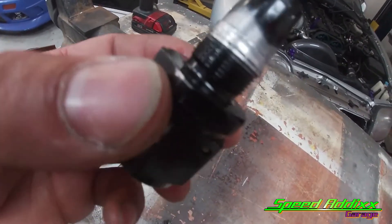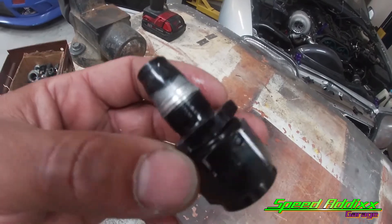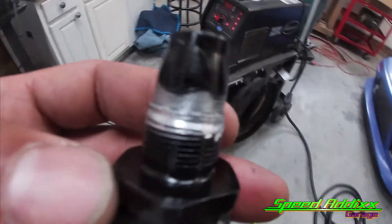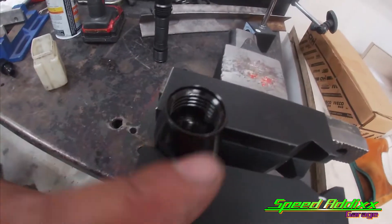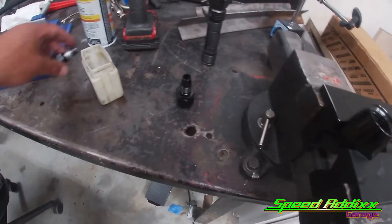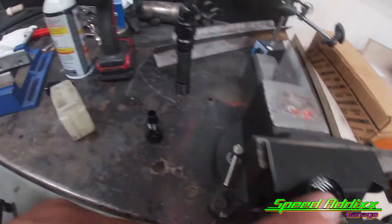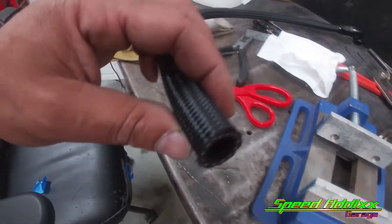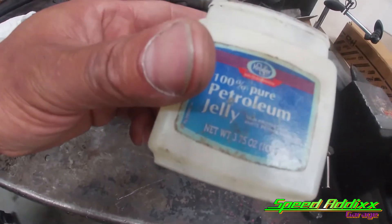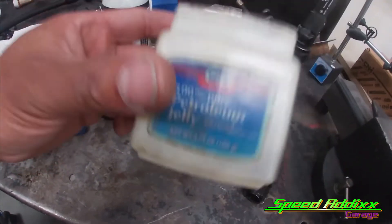A lot of people that work with this kind of stuff don't like their eBay fittings, and this is one of the reasons why. I'm not gonna throw the fitting under the bus though - I'll put that one on me; it was cocked just a smidge when I installed it. I had another one in stock - I always keep this kind of stuff around. Whenever you go to thread this piece with the hose in there, petroleum jelly goes a long way.